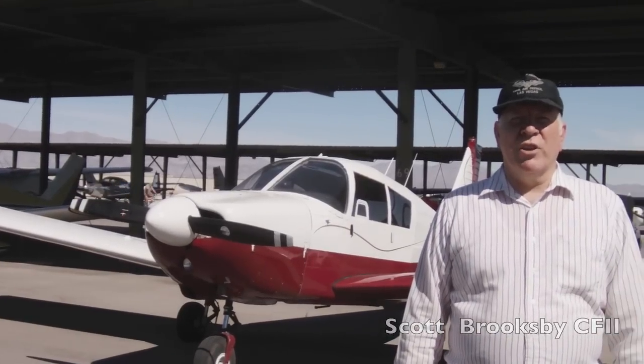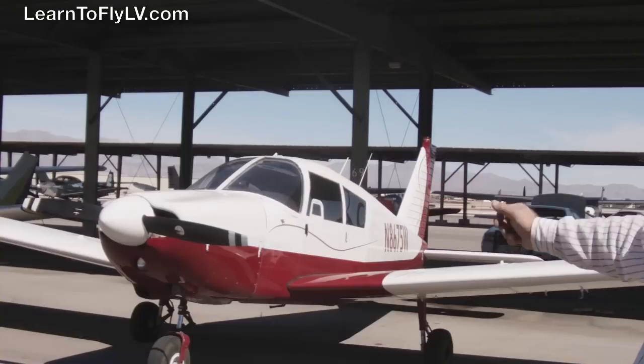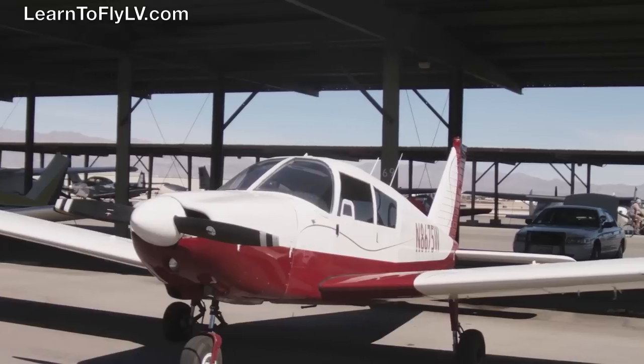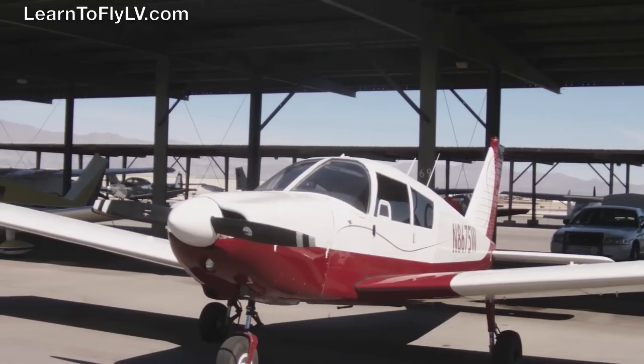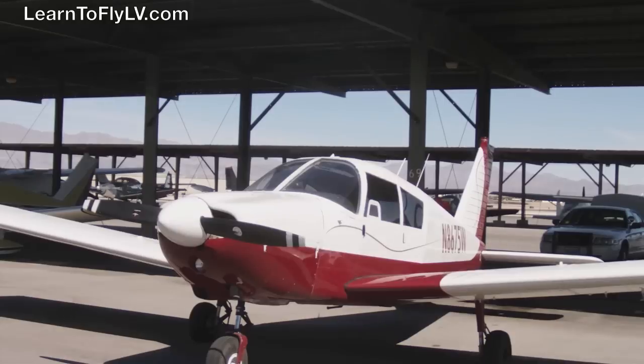Hi, I'm Scott Brooksby, your flight instructor for today. We're going to be flying Cherokee 8-6-7-5 Whiskey. Cherokee 8-6-7-5 Whiskey is the Cherokee 235. It has 235 horsepower — a fairly powerful airplane, especially for being a training aircraft.